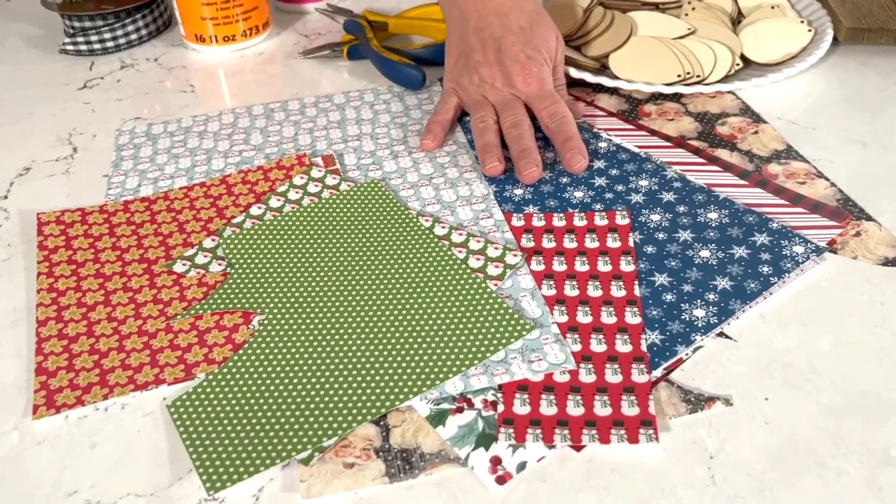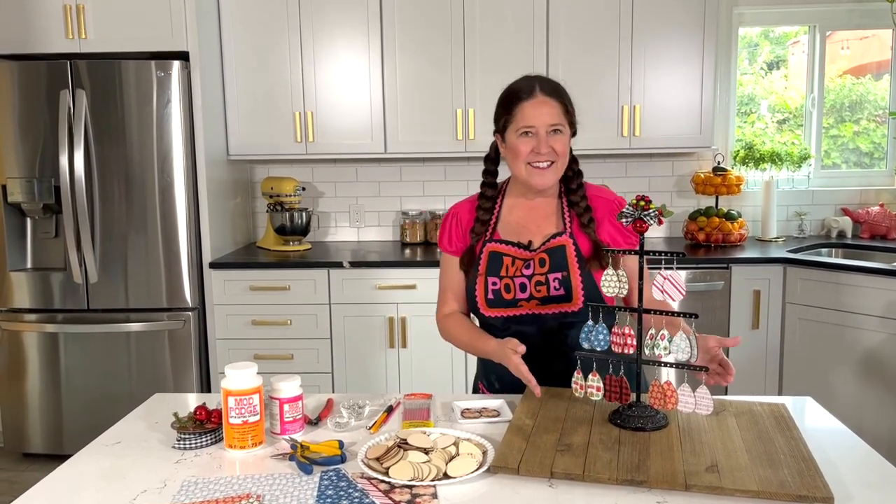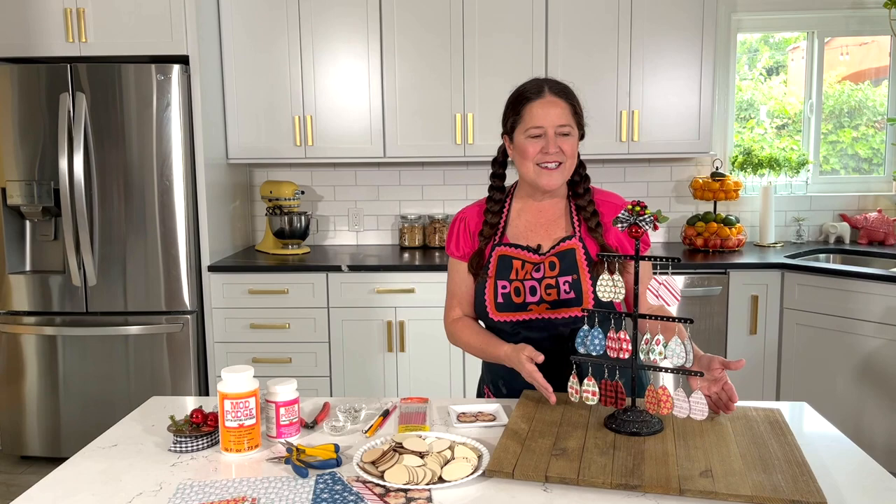What you're going to want to use is paper — small prints, holiday prints. Of course you could make these for any time of year, but I wanted to do something for the holidays. I'm also going to show you how you can jazz up an earring stand with just a little bit of decorations. Let's get into it!